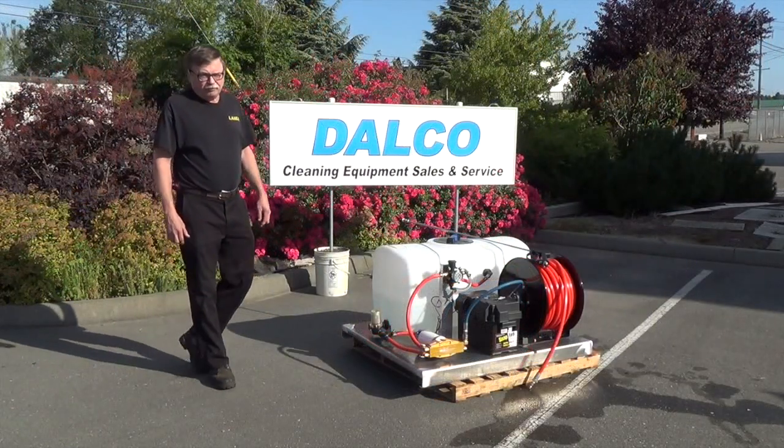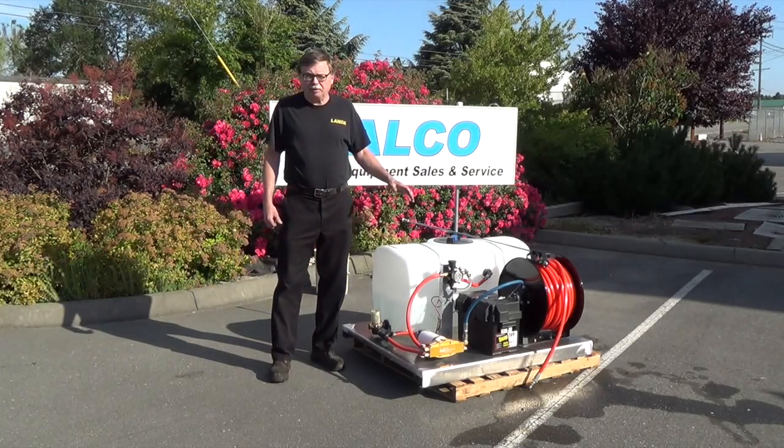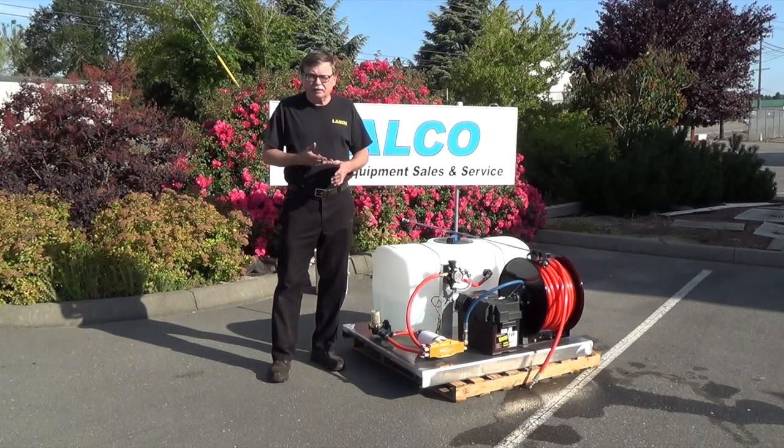I'd like to go through a few reasons why we decided to go with a 12-volt DC powered pump versus a pump-up sprayer, backpack sprayer, or gas-powered treatment pump.